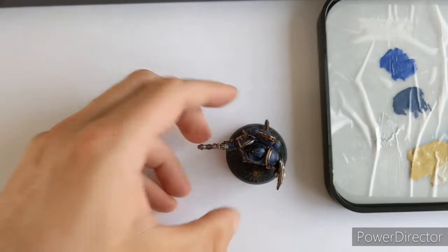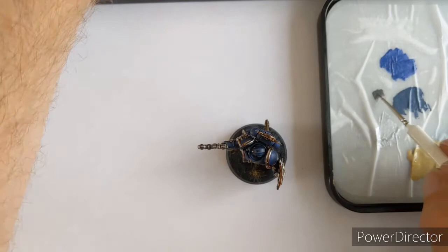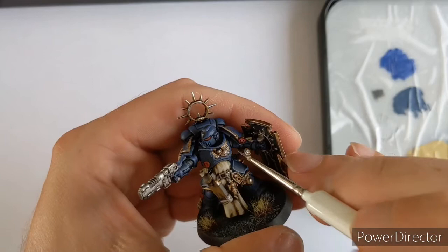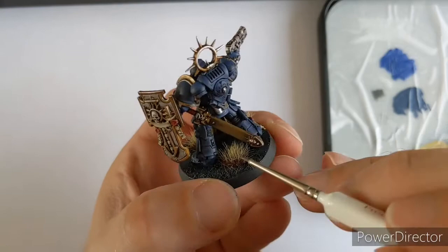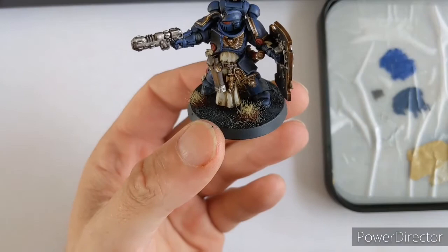So we're going to come in and do the armour gaps - the undersuit on a marine was black, and grey is the perfect highlight for black. I've come in with Mechanicus Grey, and all I'm going to do on these areas is really lightly top-down touch them with my brush, just giving it that light highlight. Back of his legs too. Just to give that a little bit of life.